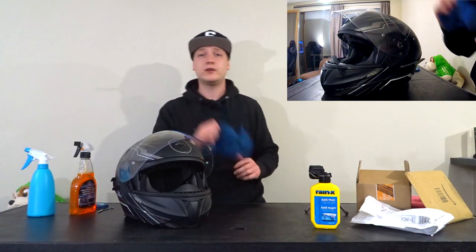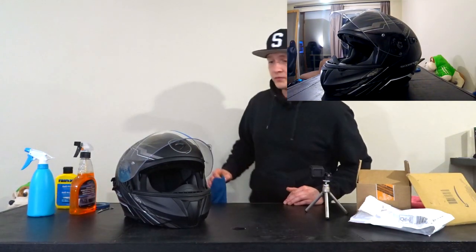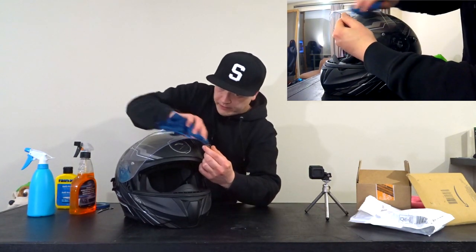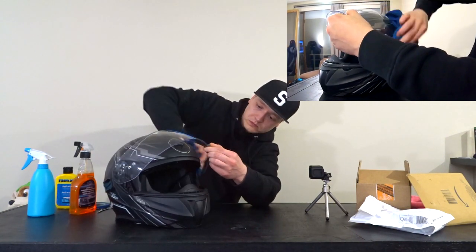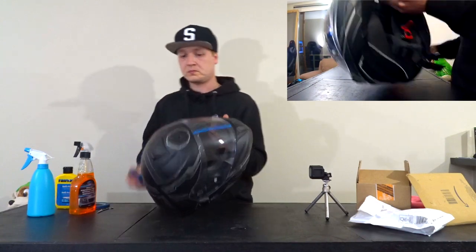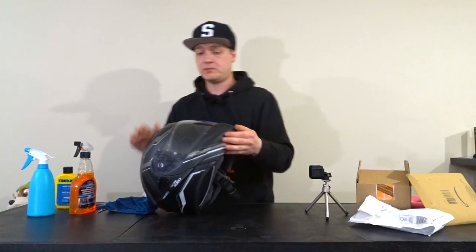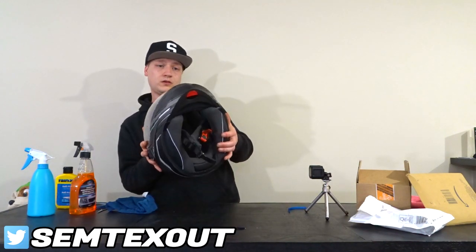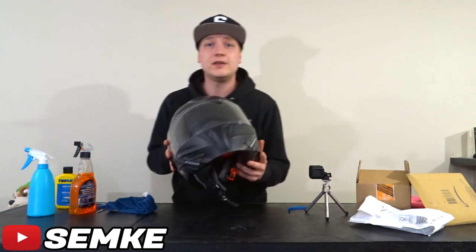Okay, this looks pretty dry. I'm gonna take a clean cloth and buff it up. Now I don't know if you can see this, but this is the Rainex side and this is the normal side — it does look different. Now I'm just gonna remove the tape. Not too much visible difference, but let's see if it works.